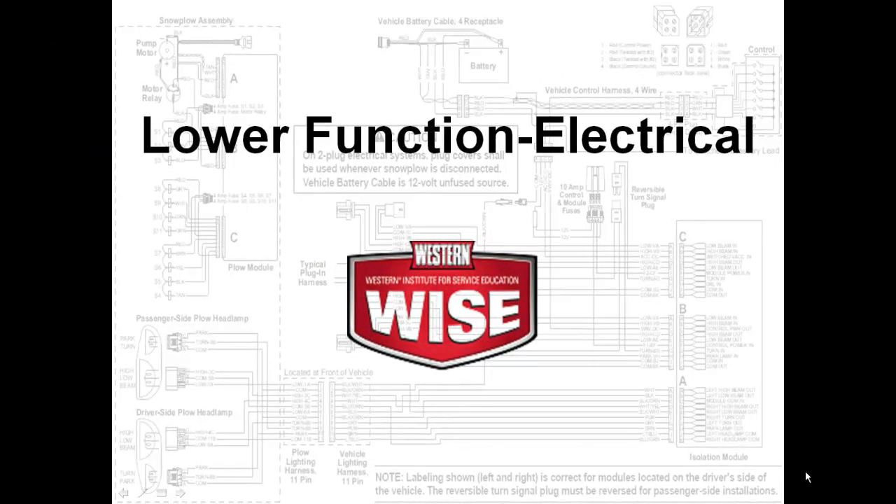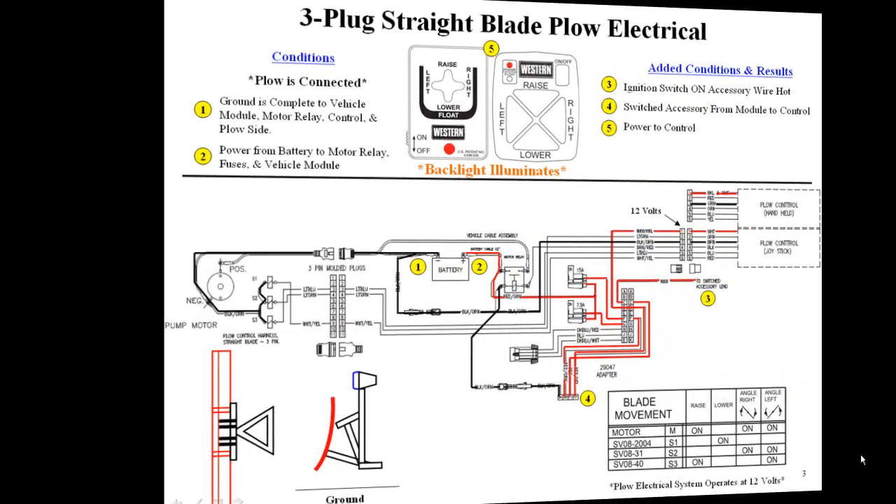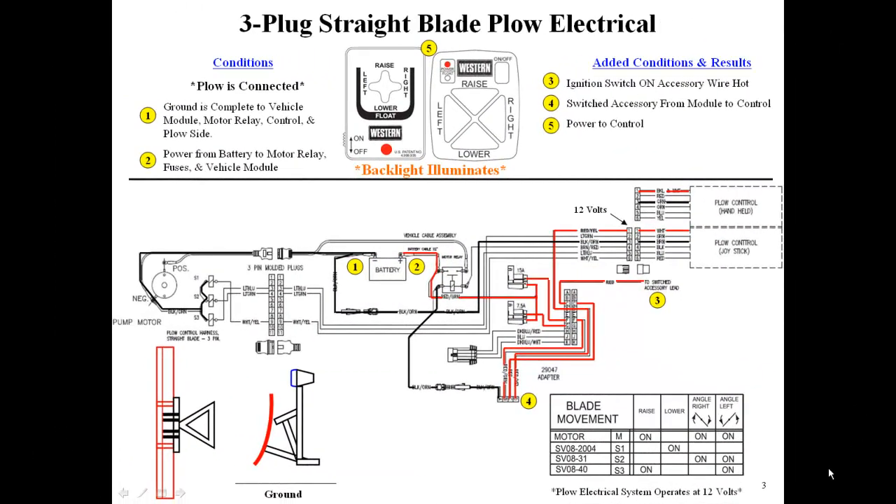We will now demonstrate the lower function. Steps 1 to 5 are the same as the raise function. Pressing the lower button on the cab control sends 12 volts to the S1 coil, allowing the weight of the plow to lower the blade.